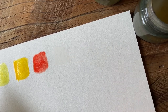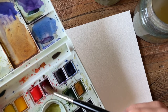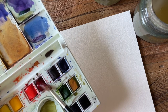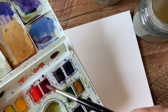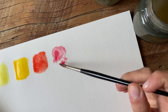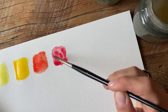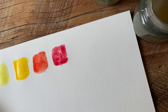Next is alizarin crimson. I use alizarin crimson quite a bit — it's kind of my go-to color for anything in the pink-toned family because it's definitely a cooler-toned red. Notice how when you drop that color it just blooms — it takes that color and spreads it throughout the water really quickly. It's very easy to get a really even wash with alizarin crimson.